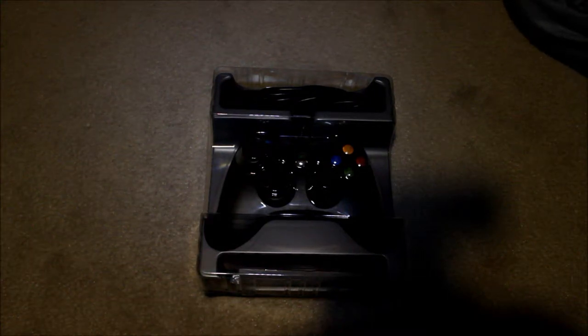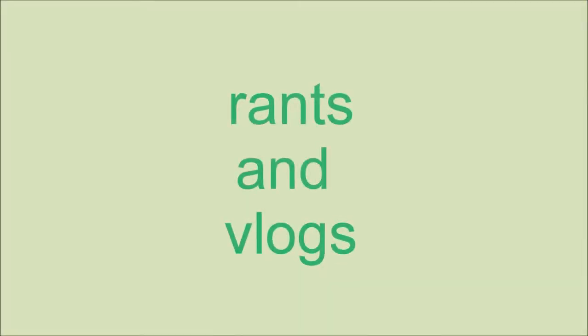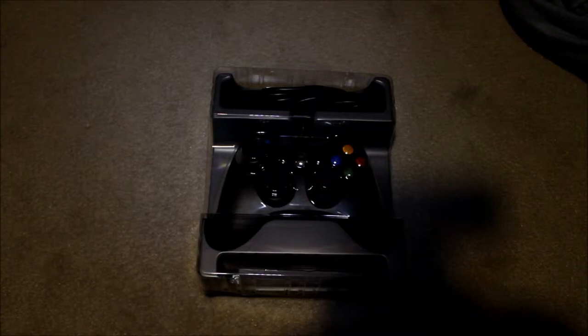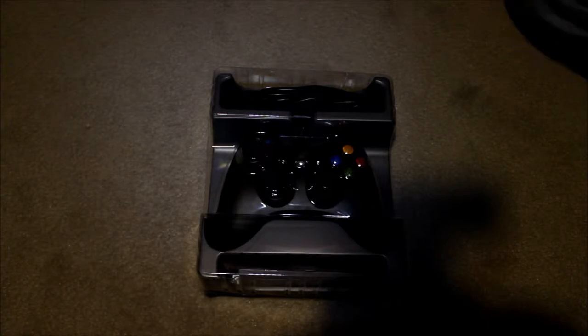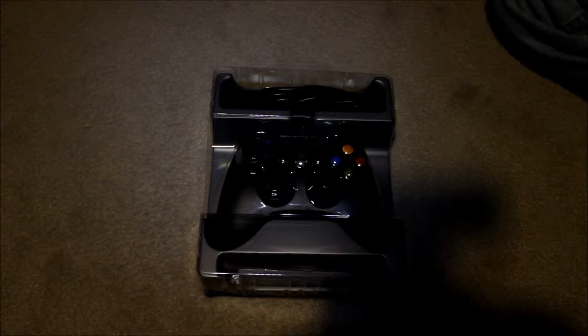Hey there guys, this is Michael Tecrum. We're going to do an overview of the Xbox 360 Controller — the PC version. I have this from Christmas, and I've been playing it for a couple days with Steam. It's real nice, actually. So let's take a look at the Xbox 360 controller.